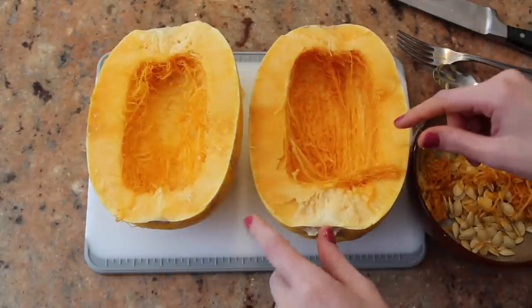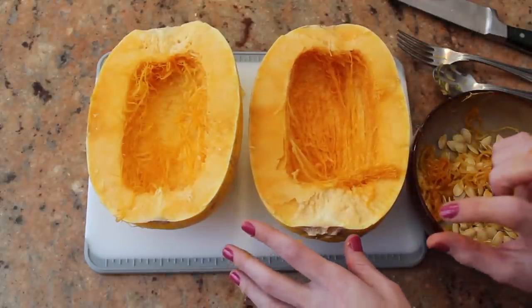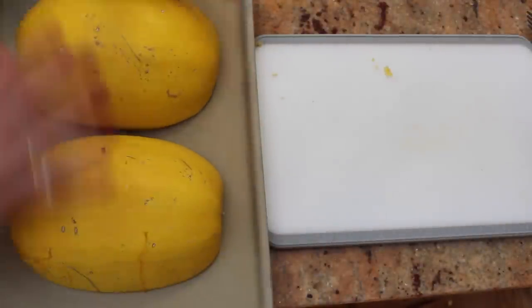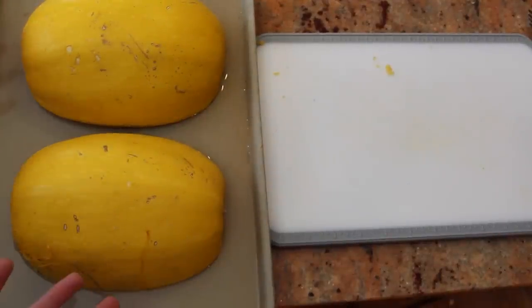Now that the insides are mostly cleaned out, take a shallow baking pan. Place the squash flesh side down, then fill your tray with a little bit of water. Place these in your oven for 40 minutes.